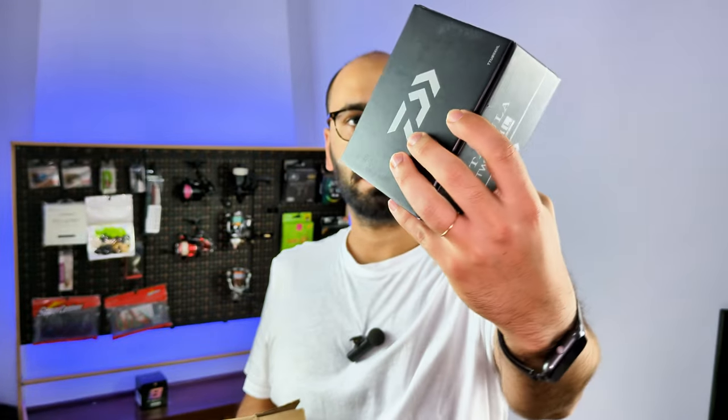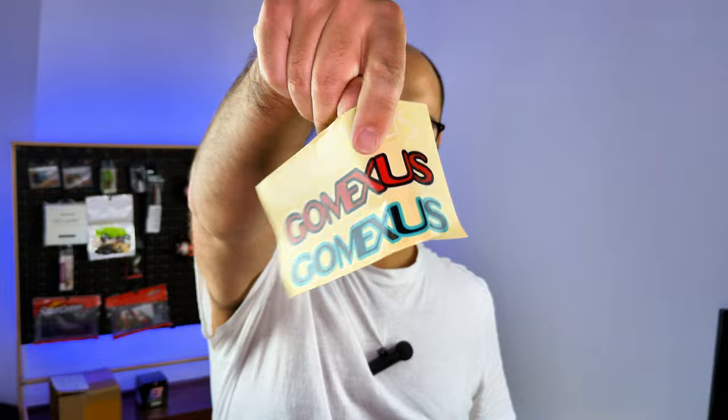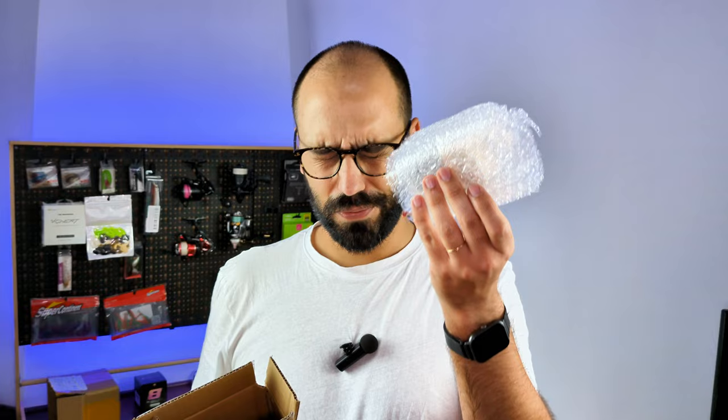This other box says nothing, but if you are following the videos on the channel, you know that at the beginning of June I proposed a deal — a deal on this reel. This is the Tatula 80. Also, something I like very much: stickers! Thank you GoMexos for being a good brand and sending stickers for your clients. Very, very good packaging from GoMexos — branded tape, which is cool.